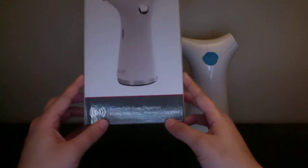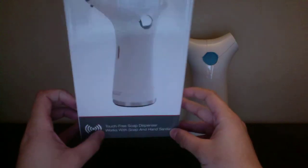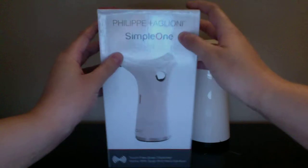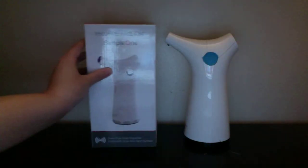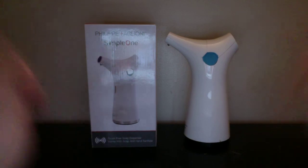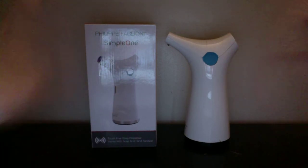It says it works with soap and hand sanitizer, which is really nice. This product you can buy for $35 off Amazon. I will put the link down below for you guys so you can check that out.